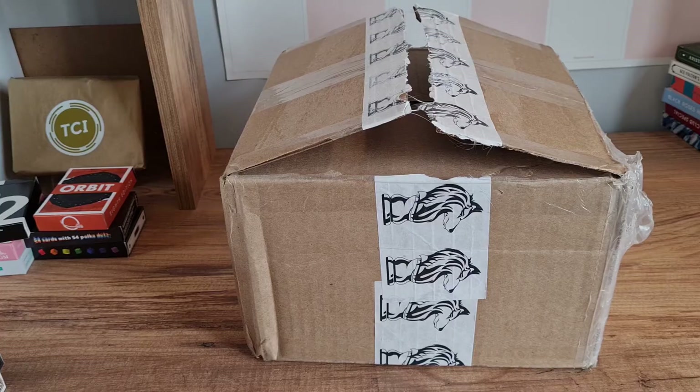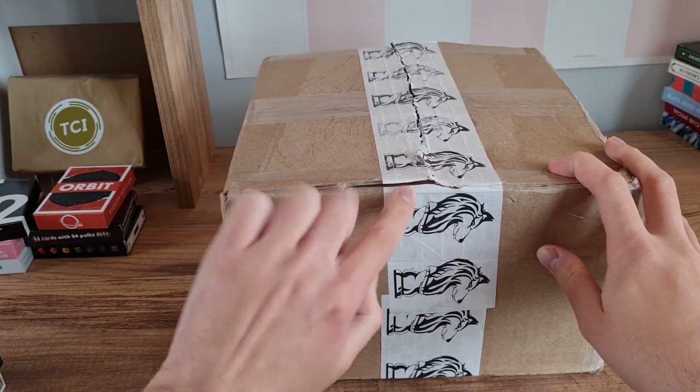If you're interested in this deck, you can get it from a few places. If you're in the United Kingdom or Europe, you can get it from The Card In — it's on our website. However, if you're from the US or Canada, you can get them from Card Mechanic himself, and there'll be a link in the bio down below. That being said, let's open the decks!